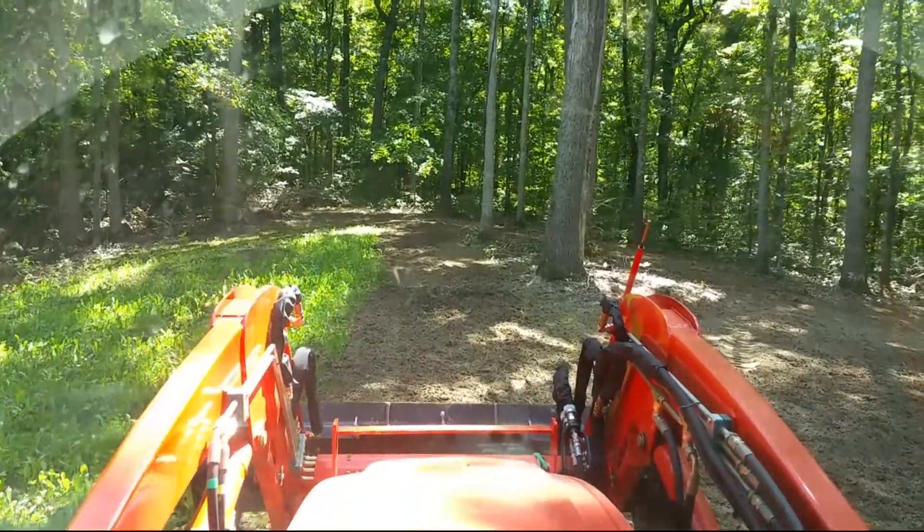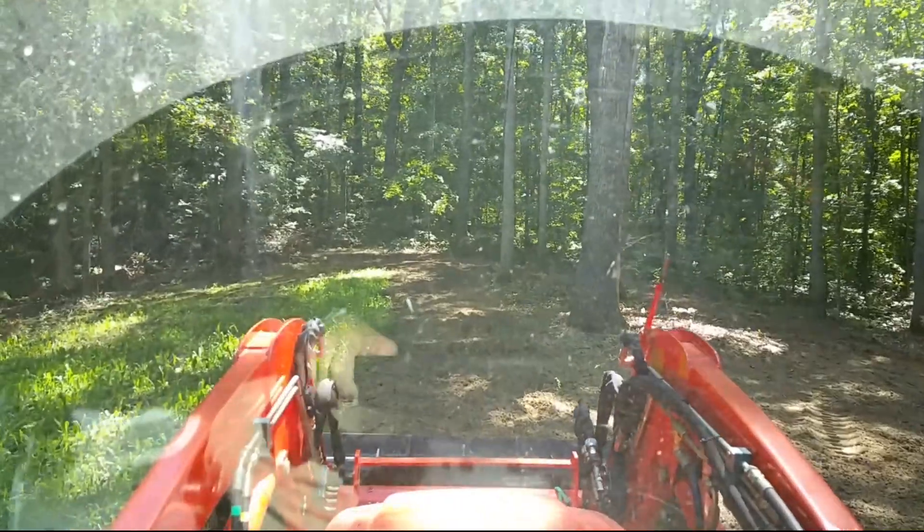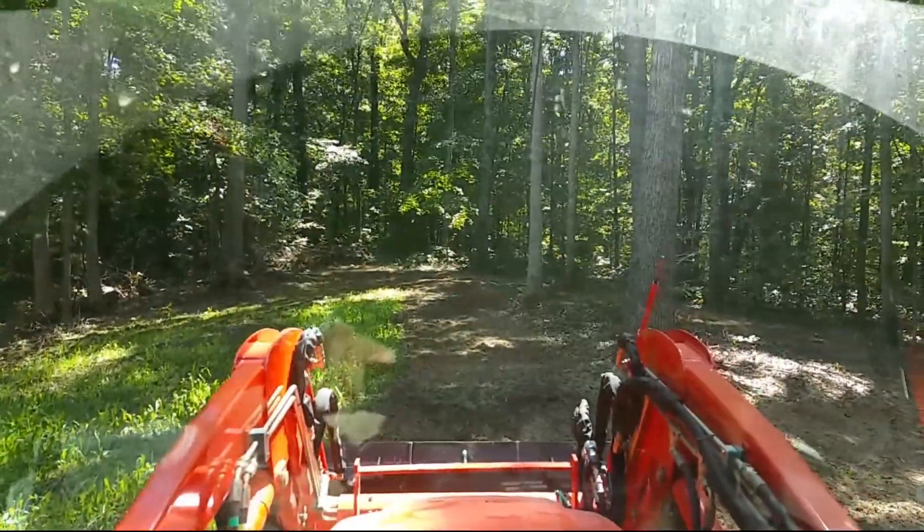I'm not seeing any deer in here now, or very few I should say, but it's really not for now. It's for later on when the crops get cut off and they come back into the woods.